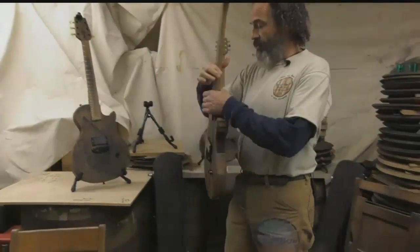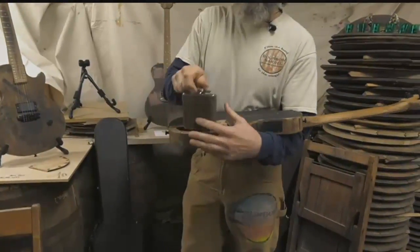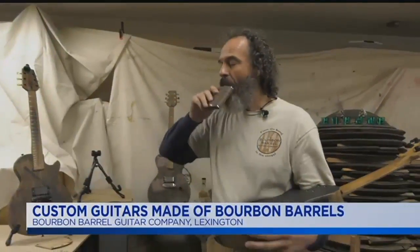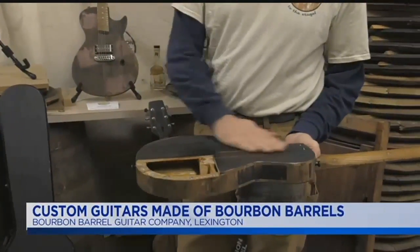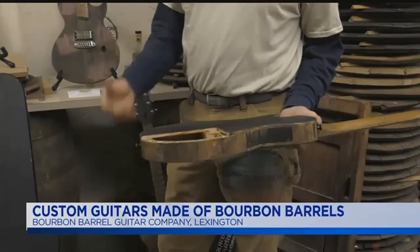We'll take Angie — she's an old Angel's Envy head. So now this is standard with everyone: everyone gets a flask, and they're loaded. After you take yours, you always put some back, because it started out as a barrel. The finish on these is a little bit of bourbon and tung oil.